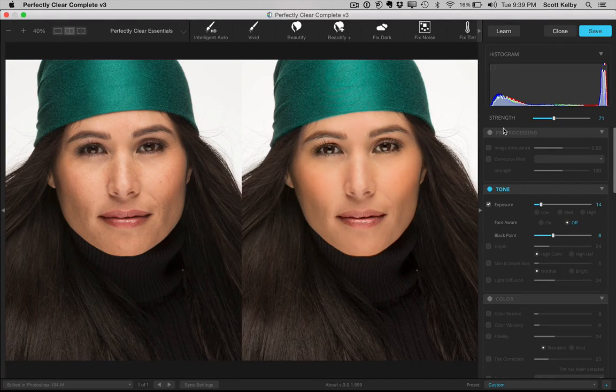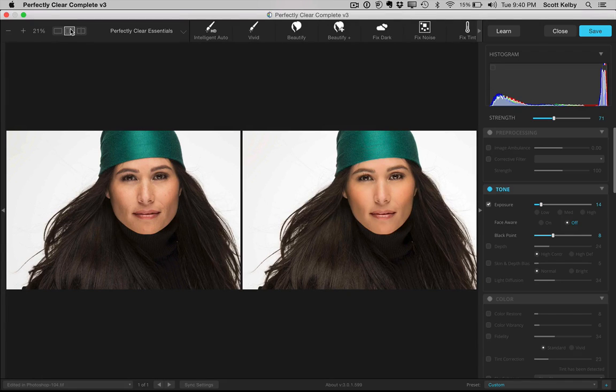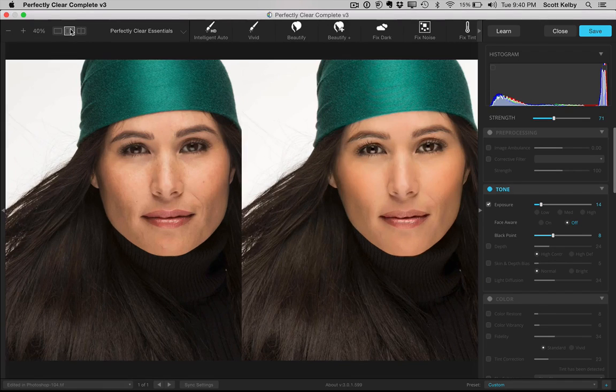Here is Perfectly Clear Complete, and I look at it as a portrait retouching tool. Now it will do more than that, but that's how I see it. There are a bunch of different ones out there, but I think the math behind this one is, of the ones I've ever used, hands down the best. Take a look at the picture here — here's the before and here's the after. You can look at either a split view or the side-by-side, and you can see it's done a pretty nice job.